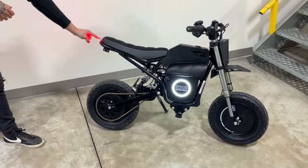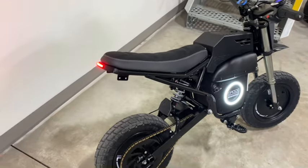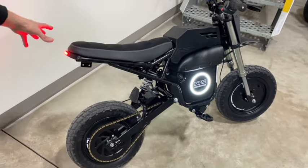Off the back of the seat, we have a new 48-volt taillight and it is extremely bright, fitted in a new housing. We're going to have some other accessories and kits for the back as well.